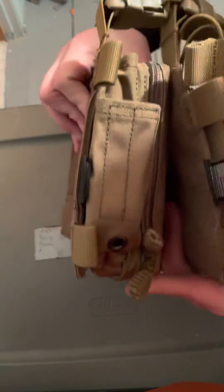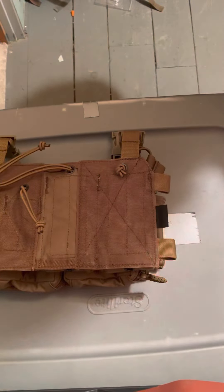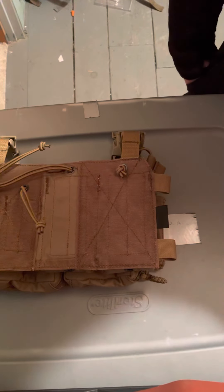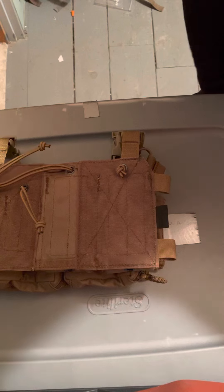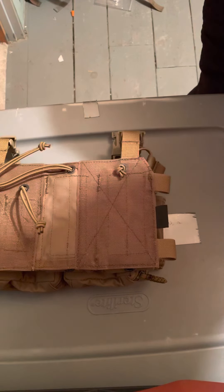Both have good velcro on them. Super pumped to get this whole thing set up and start showing you guys how it looks. These videos will hopefully get more exciting as we go. I've got a bleeder pouch from HSGI and a few other things we can talk about eventually, then I'll put the whole thing together.